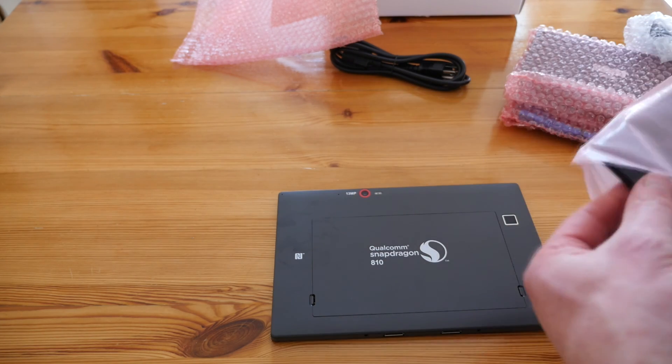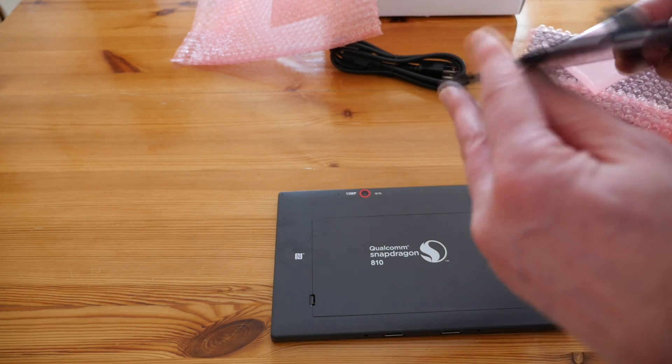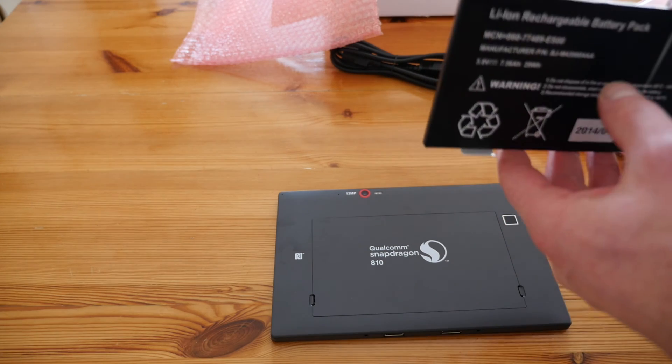It's a 7.5Ah battery. Now, this is going to need to drive the 4K display, so we can't expect an extremely long battery life out of this.